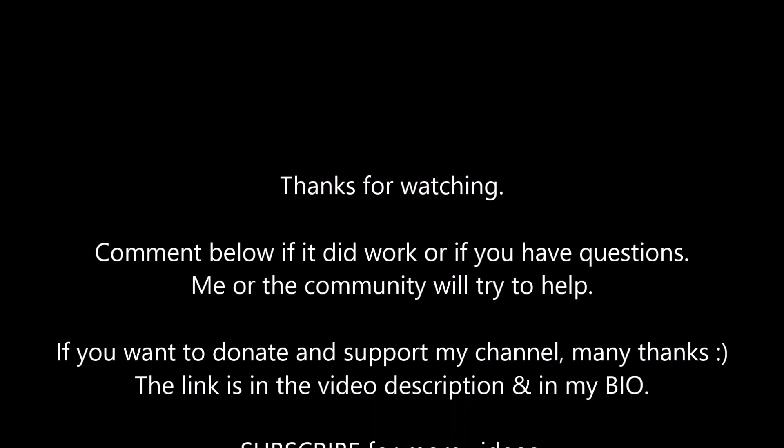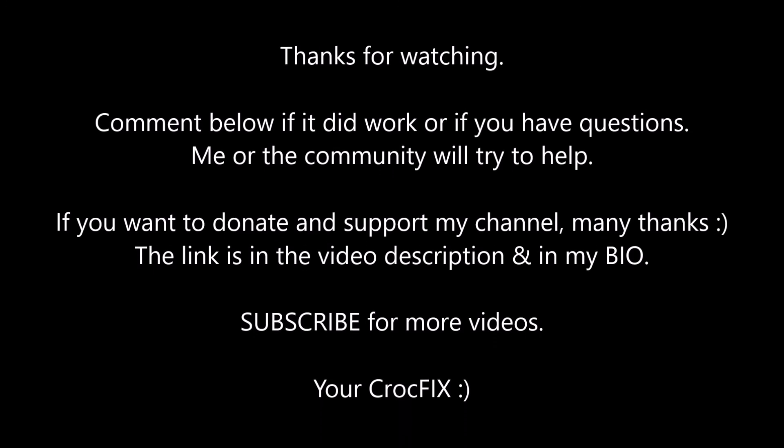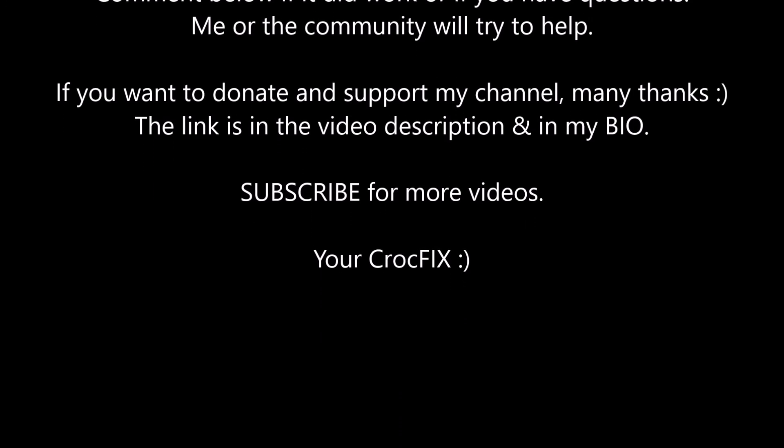Thanks for watching. Comment below if it did work for you, and if you have any questions, me and the community will try to help. If you want to donate and support my channel, many thanks — the link is in the video description and in my bio. Don't forget to subscribe!